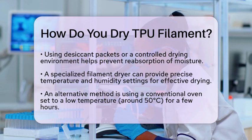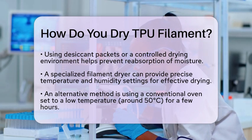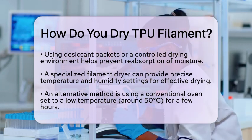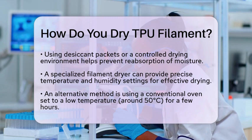If you don't have a filament dryer, you can use a conventional oven. Set the oven to a low temperature, around 50 degrees Celsius, and place the thermoplastic polyurethane filament inside for a few hours. Just be sure to keep the heat low to avoid damaging the filament. After drying, proper storage is key. Store your thermoplastic polyurethane filament in an airtight container with desiccant packets.